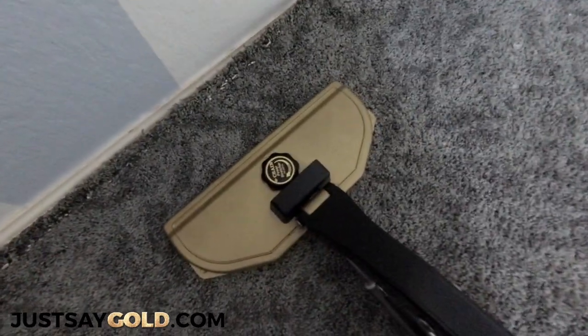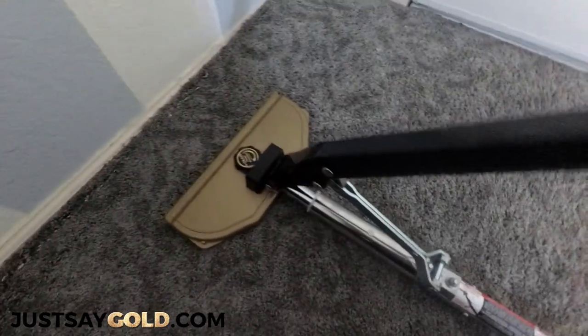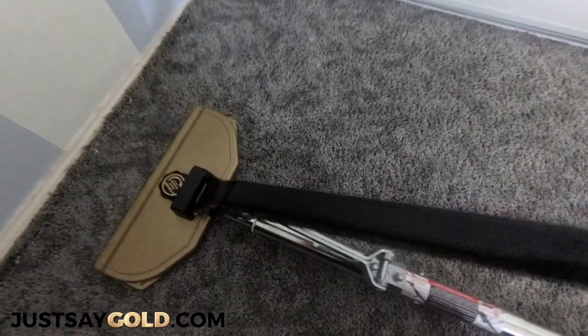Here you can see it's getting harder to push down and my handle's not all the way down. That means I started too high, so I need to release the stretch and start with the handle lower.